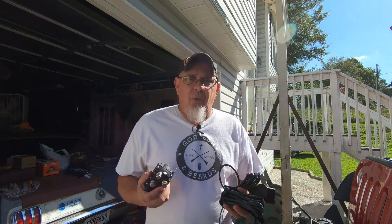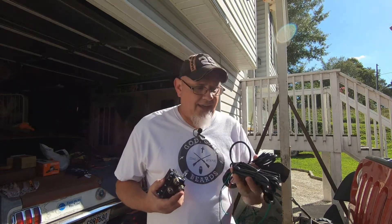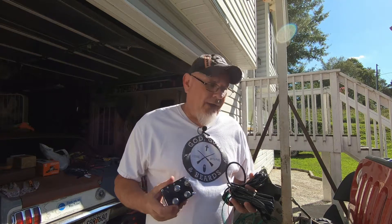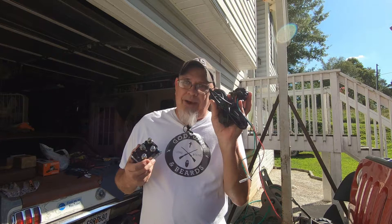Hey guys, welcome back to the channel. Today we're going to be going over wiring up a winch, and this is really not meant for someone who just bought a brand new winch because obviously that's going to come with good instructions. But if you're like me and always looking for a bargain, you may wind up buying a winch that doesn't have a winch control or a relay pack, or the winch may have a bad relay pack.